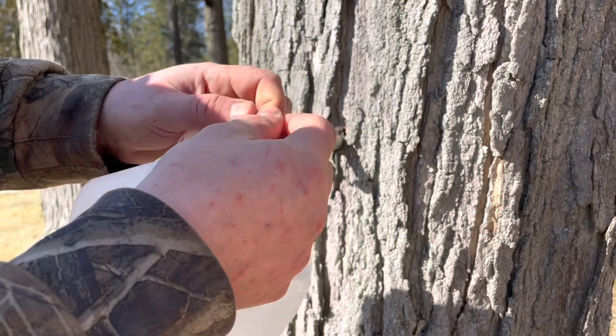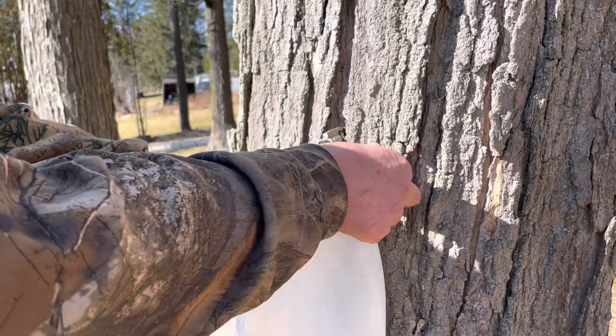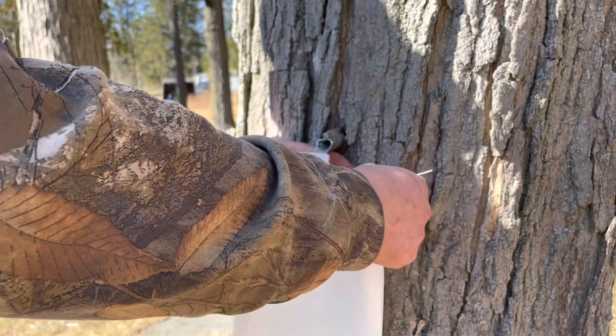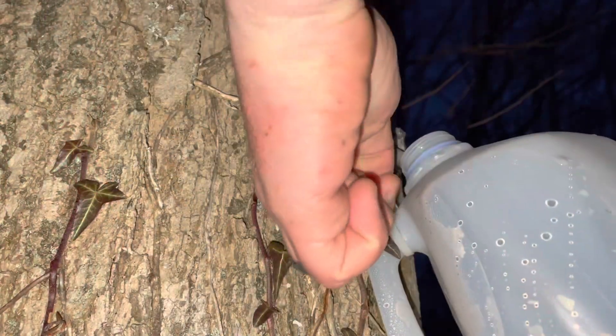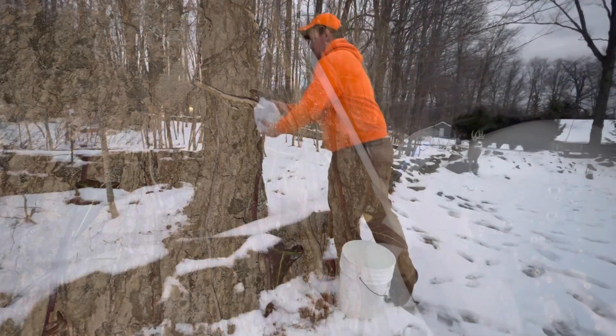Now it's time to attach your container to catch the sap coming out. In this case, I'm using a milk jug, which I cleaned out with bleach water thoroughly to make sure they were clean. I'm using a zip tie to cinch them down to the tap hook that hangs down. It's really pretty easy — that way, you can take them on and off.